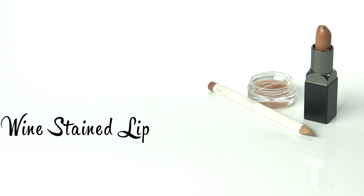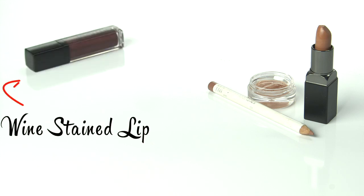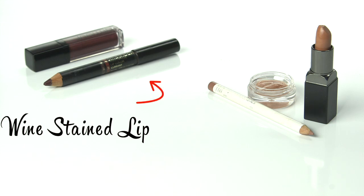For the wine-stained, you will need wine-colored lip gloss and a wine lip liner one shade lighter than your lipstick.